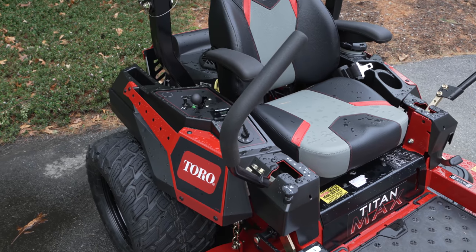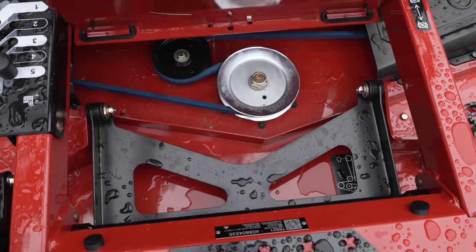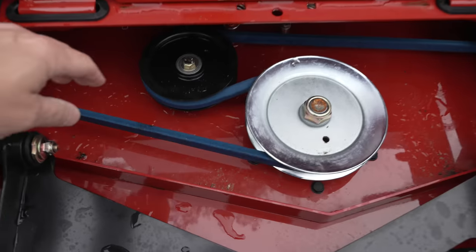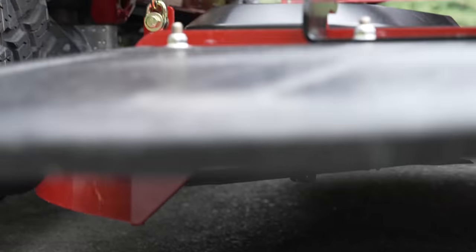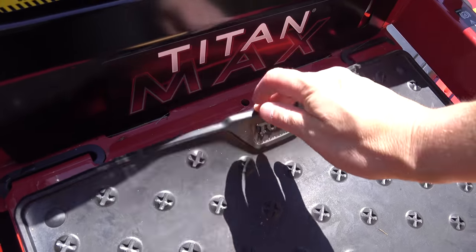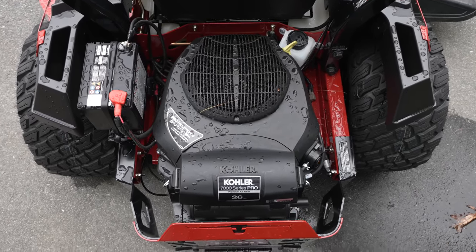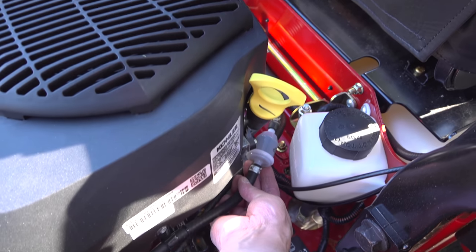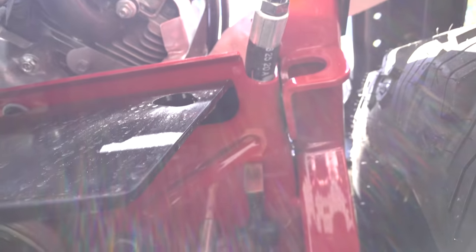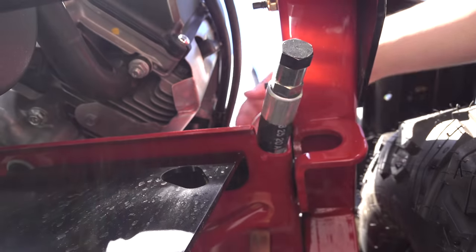Just like on a commercial mower, they want to make servicing really easy, especially if you're in the field. If you ever need to change a belt, you just flip up this door and you can get directly to the belts and the spindles. This machine has three spindles which run the three blades underneath the deck, and all of it is steel or aluminum. I love the fact they used a genuine Kohler engine — everything is open and easy to service. It's got a spin-on oil filter as well as a fuel filter. And when you need to change the oil, it's a lot easier because they've included a remote oil drain hose, so you just take the nut off the end and it goes right into your container.